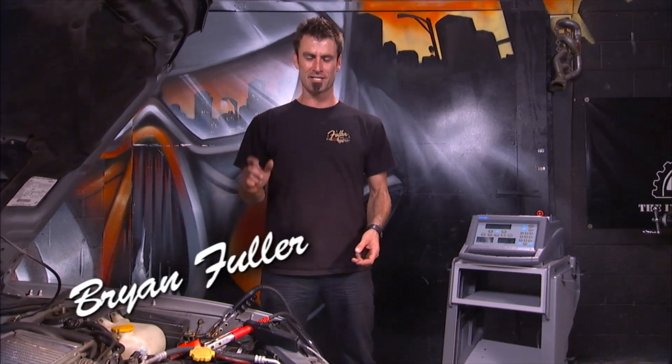The Minuteman Plus. The reason they call it the Minuteman is — bam, just like that. You can test your battery, test your charging system. It's a piece of cake.